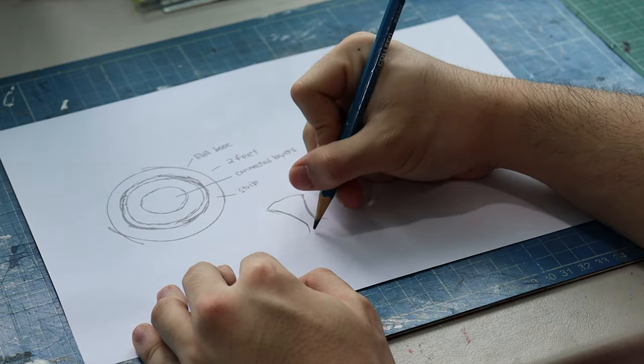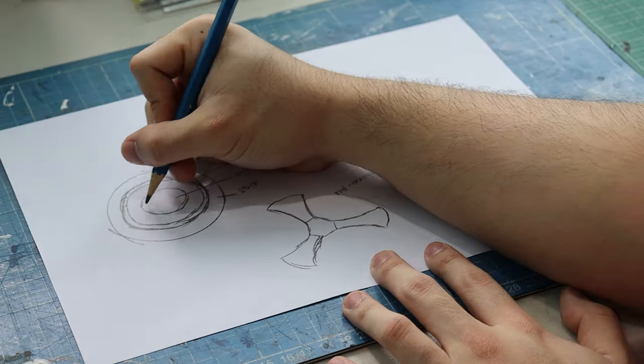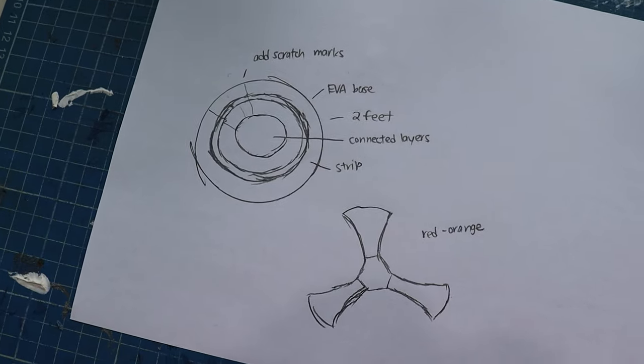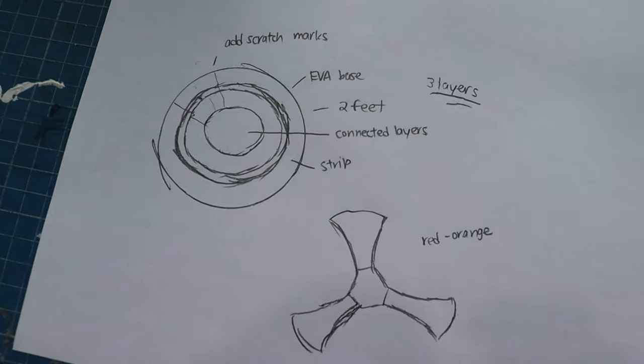I figured I was gonna make this shield with three separate layers. The first one being the base layer made out of EVA foam. The second being the craft foam layer with the rings. And then the third layer would be the orange T-shape, or as I like to call it, the propeller shape.